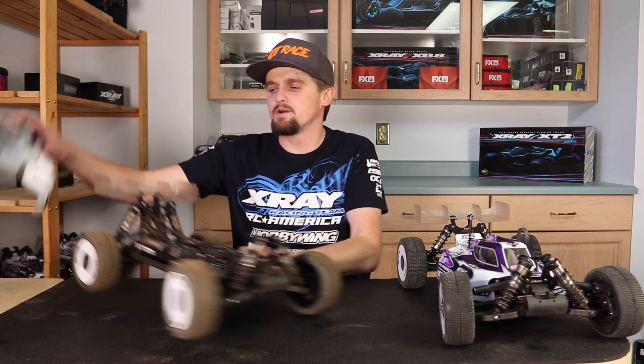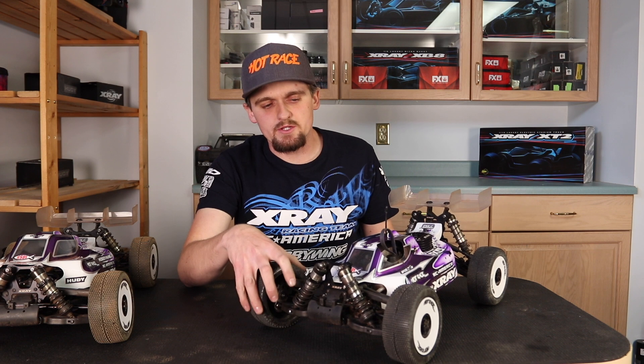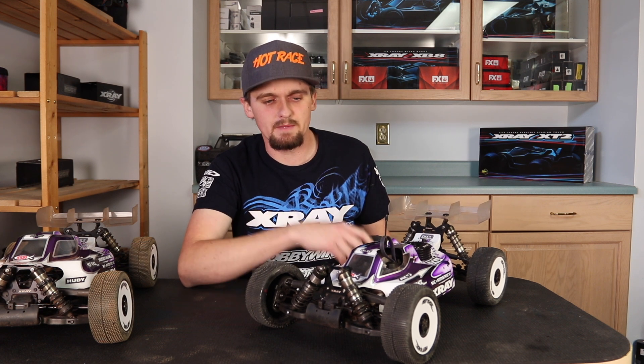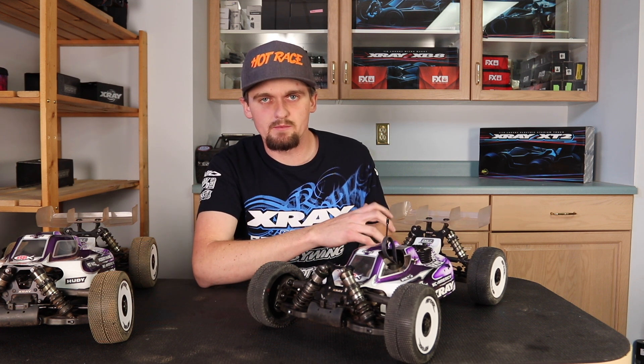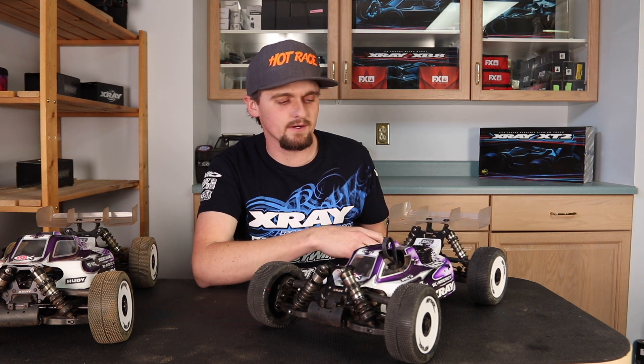Moving on to the nitro car. This one again has zero rebound shocks. One thing I didn't mention before is they also give more side bite traction, which gives the car a better overall grip level. The same goes with the rear arms too — they give a little more grip on power, just more stability, pushing the tire into the ground harder.